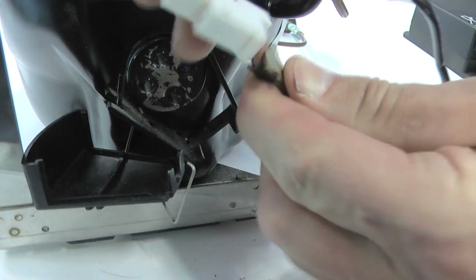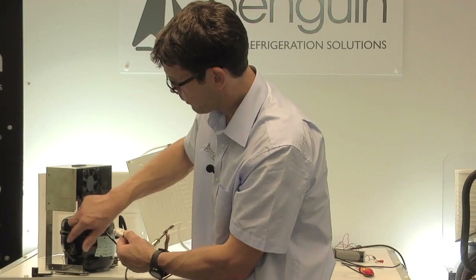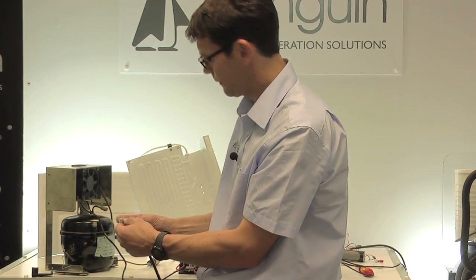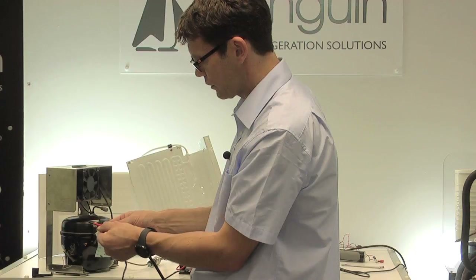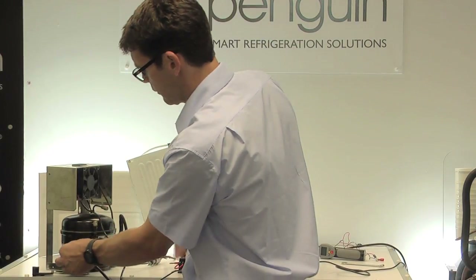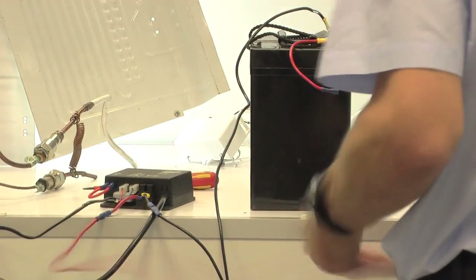Gently pull the plug off and you'll see the 4 pins that go into the compressor and the plug itself. For the pins, lightly rub them with a bit of emery cloth to clean them up. For the plug itself, carefully use a screwdriver into the end of the plug to close up the terminals slightly, ensuring they fit tightly on the plug. Once done, reconnect the plug to the compressor, reconnect the wires from the battery, and see if the fridge will start.